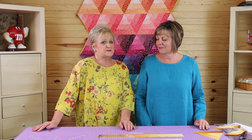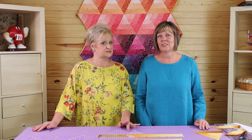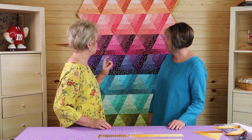She is here today to talk to us about a new tool she has developed, pretty specific for ombre strips. And it's just very ingenious. We made this quilt behind us with the ombre strips. Why don't you talk about this a little bit?